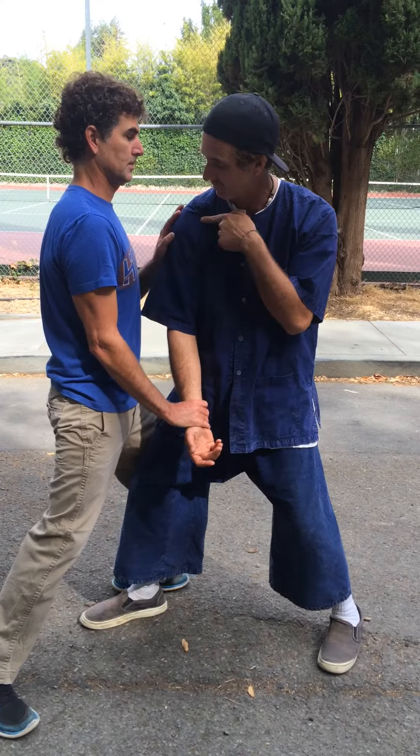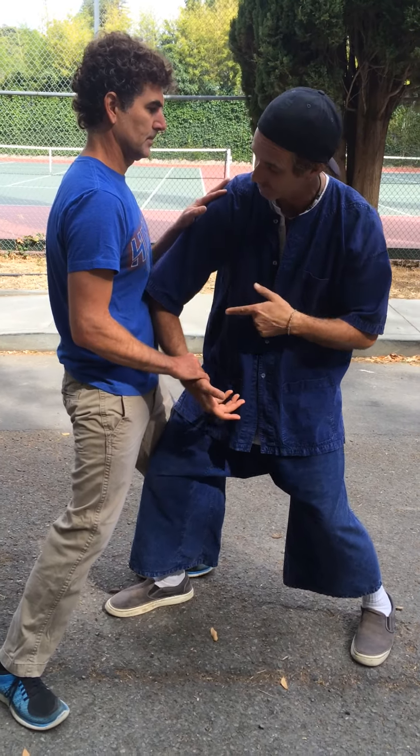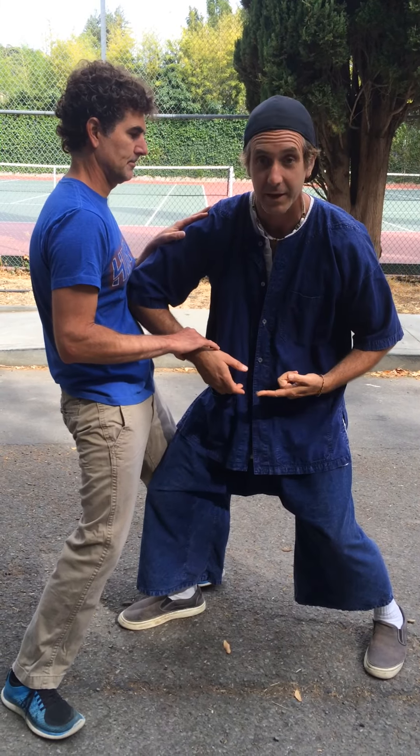If he sees the shoulder coming and neutralizes by pushing with his left hand, you're going to drop and sit and put your elbow right in his sternum notch, right here like that.